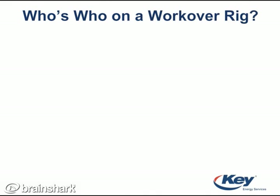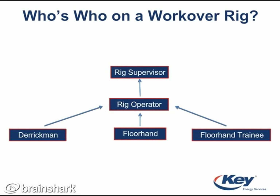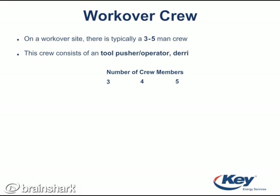Now, let's focus on people working on a service rig. The derrick man, floor hand, and trainees all report to the operator, who reports to the supervisor. The man in charge of the entire operation is known as the company man. On a workover rig site, there is typically a three to five man crew. Sometimes there is a two man crew called a swab crew, but this is pretty rare.